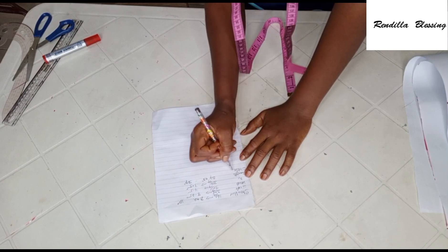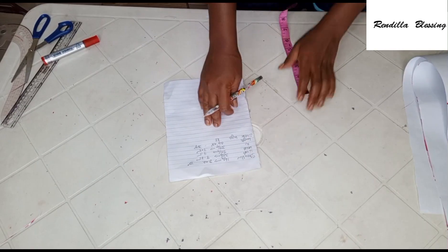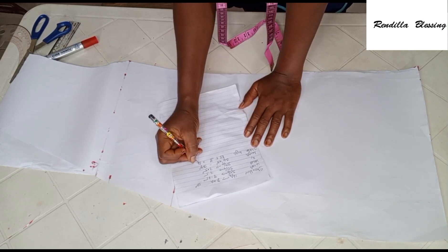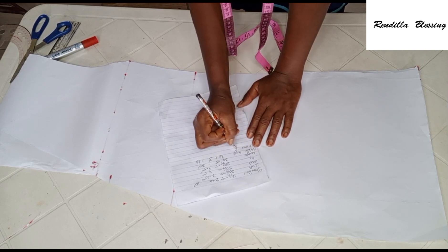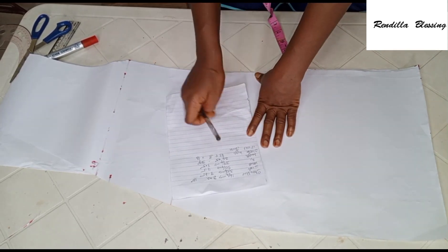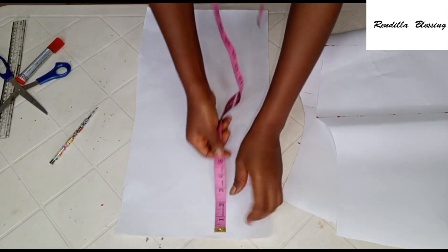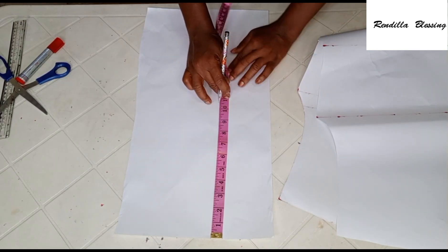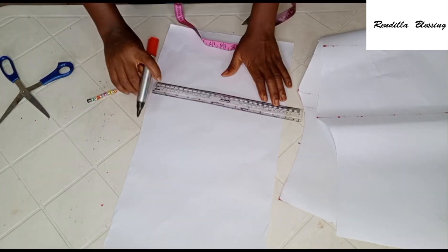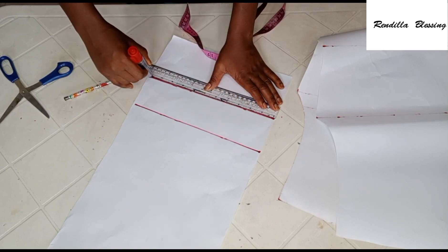The next thing is to cut out the sleeve — I'm sorry I didn't include this in the initial calculations. The sleeve length for this robe is 13 inches, but I'll add an extra 3 inches for folding, just as we did for the robe body, giving a total of 16 inches. I'll use the pattern paper to draft out the sleeve. From the top, go down 13 inches for the sleeve length, then add the extra 3 inches — total 16 inches.